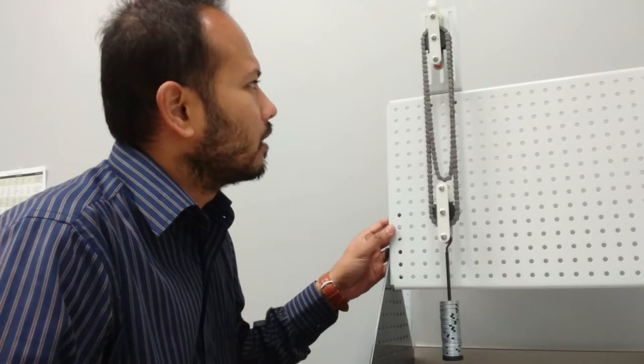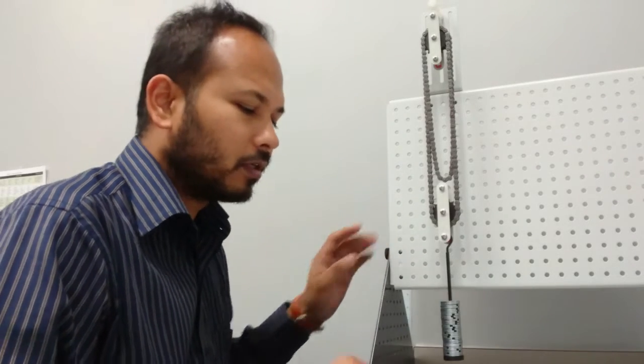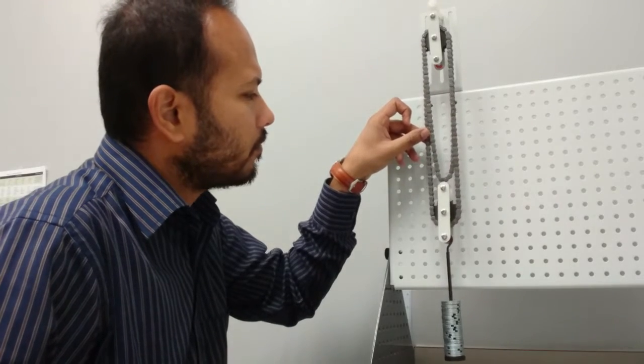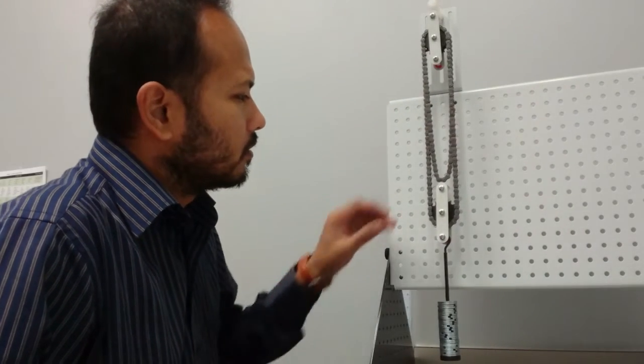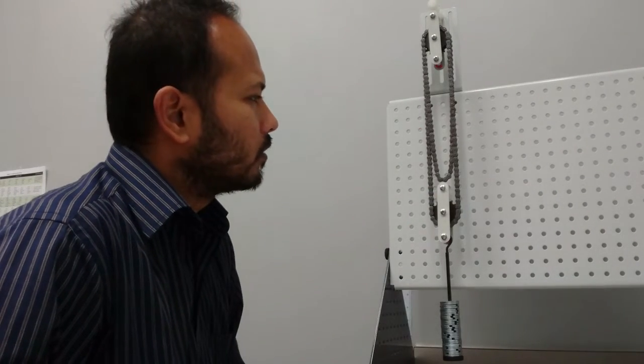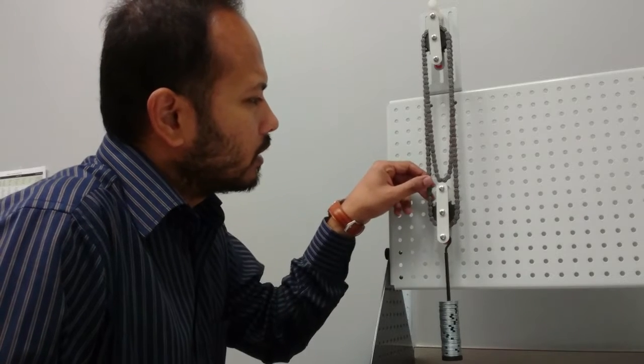Hello everyone, today we're going to talk about the Weston differential pulley. To explain that, we have selected a simple differential pulley here. This has very low maintenance and is the simplest form of the differential pulley. You also have duplex and triplex versions, but this is the simplest one.